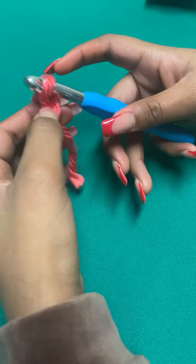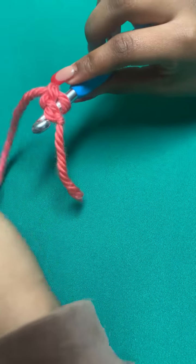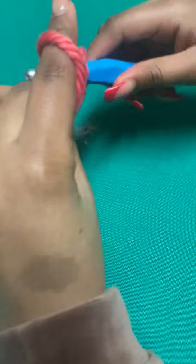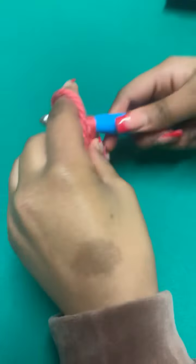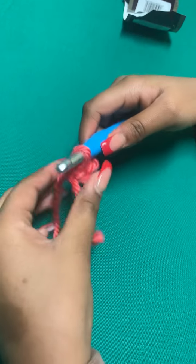Now you're going to stab into the first chain that you made in the very beginning, and it's going to look concerning. Then you're going to yarn over and pull through one. You're going to yarn over again and pull through two. Now it looks like a jumbled mess, but I swear it's not.